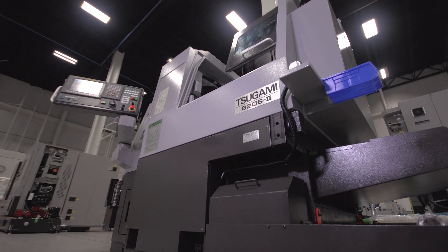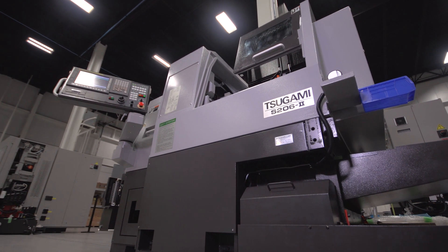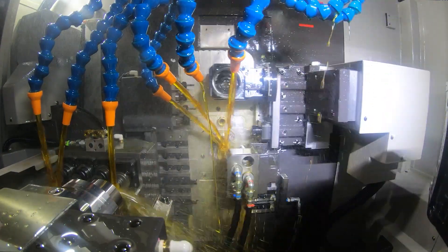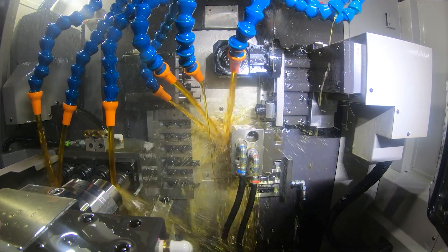Now let's take a look at the Sagami S206 Mark II 20-millimeter Swiss-style lathe. The S206 is one of the heaviest 20-millimeter machines in its class at 8,400 pounds. It's designed with heavier castings, bases, and larger bearings, giving it the rigidity it needs for heavier cutting capabilities.